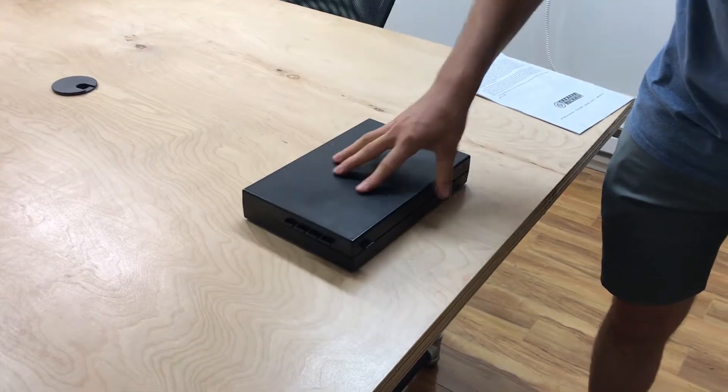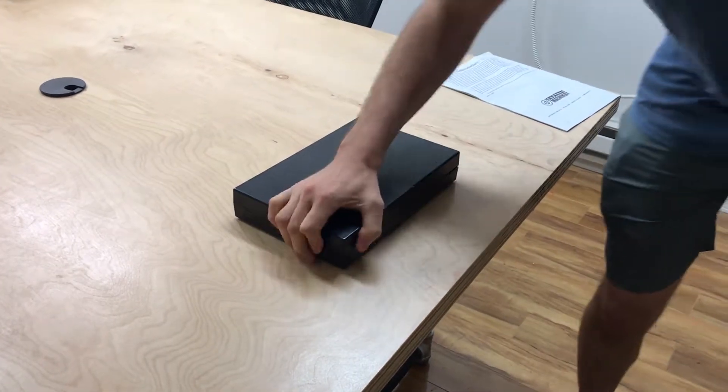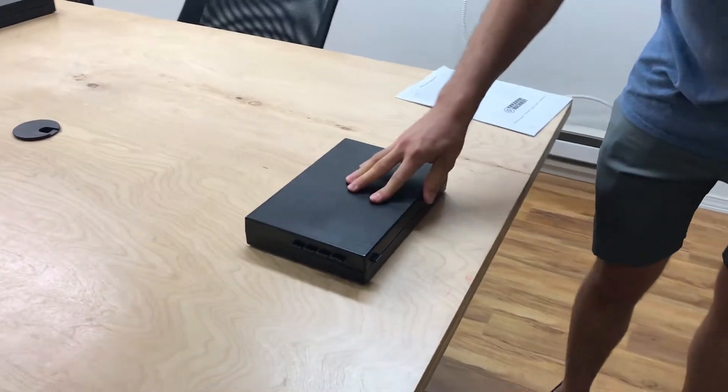But yeah, definitely so long as those bumpers don't have any dust, once there's weight in it, that's really locked down. There's no sliding around or anything like that.